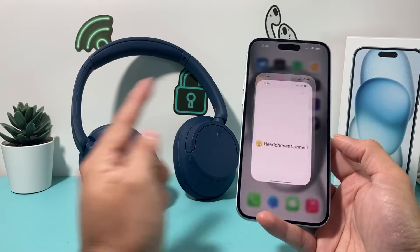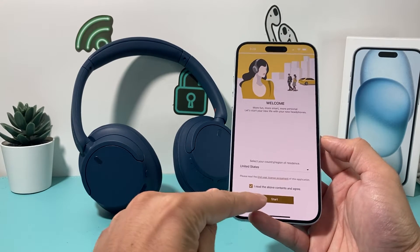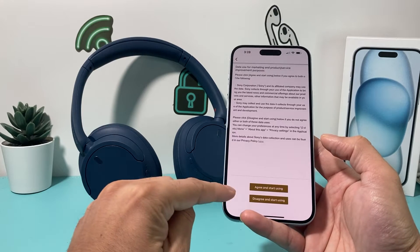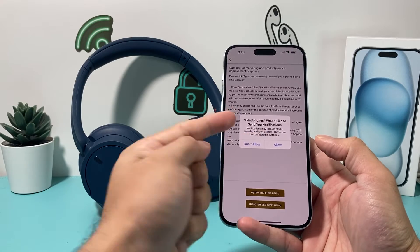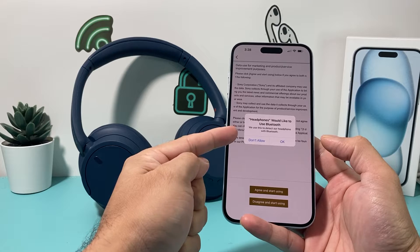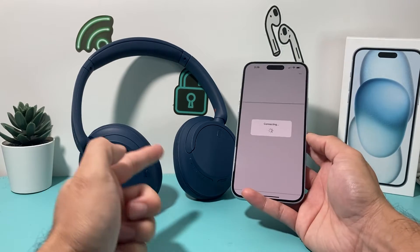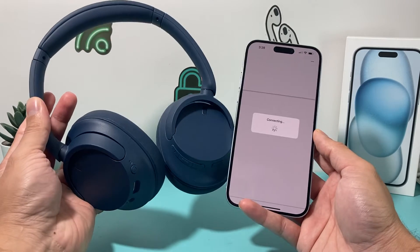The app is installed, so go ahead and open it up. Once you open it you can select a region, then agree to their licensing policy — agree and start using. You can choose not to track, and allow notifications if you want. Make sure to enable Bluetooth so the app can connect. It will start looking for the device, so keep the headphones close by so it can detect them.